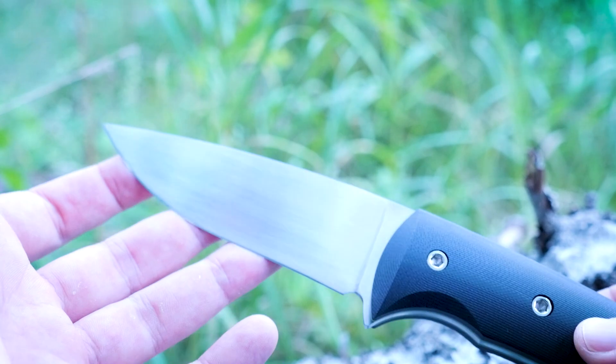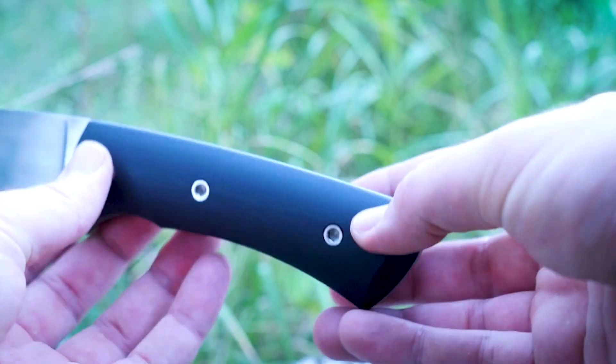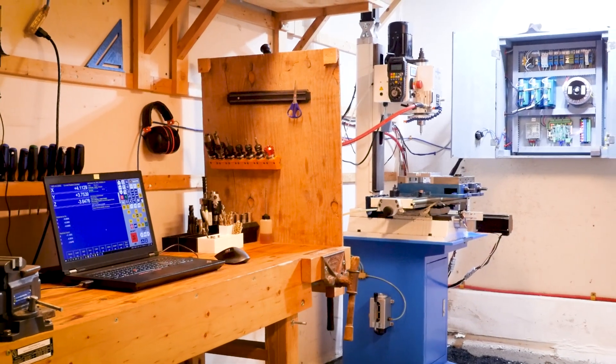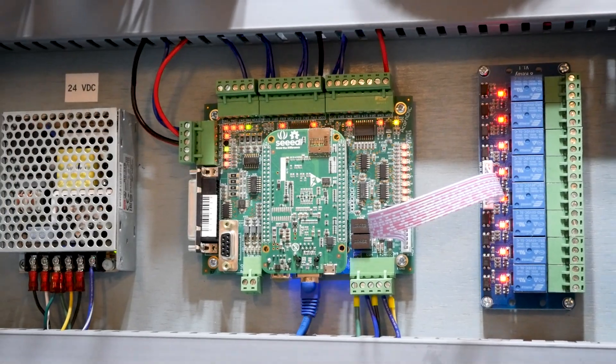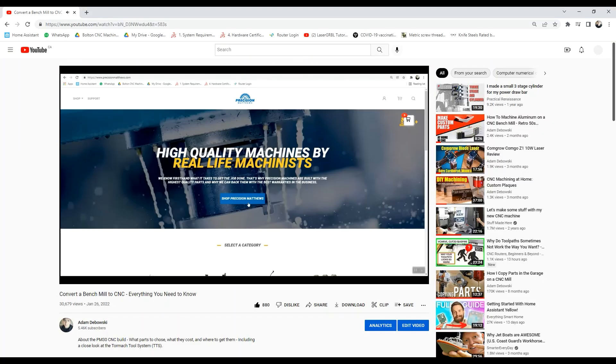We'll go through every step in making both the blades and the handle scales, as well as the design and machining of the fixtures that we need to make them. They're 1/8" AEBL blades with a full flat grind and the handle scales are made from G10. The CNC mill is a converted Precision Matthews PM30MV running a Centroid Acorn control. I've left a link in the description to a video that goes through every step in making your own if you're interested.